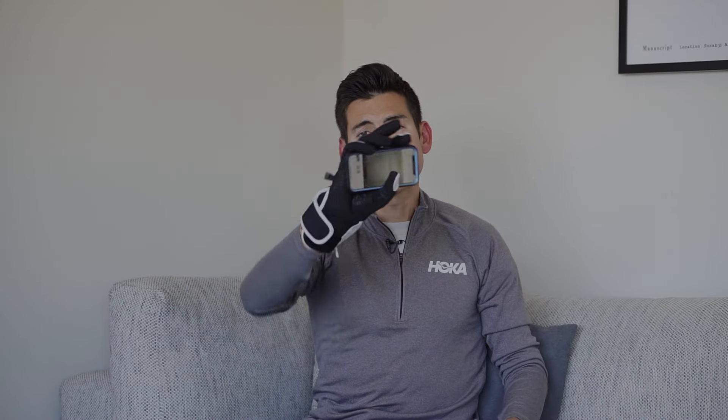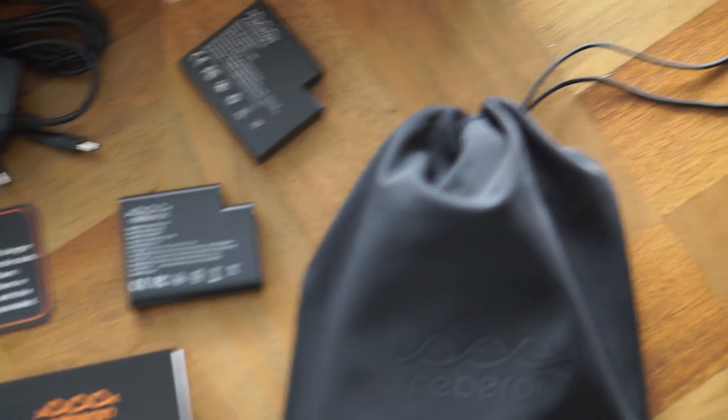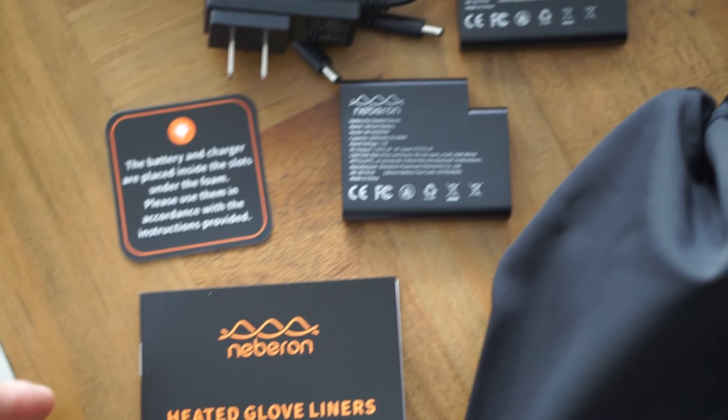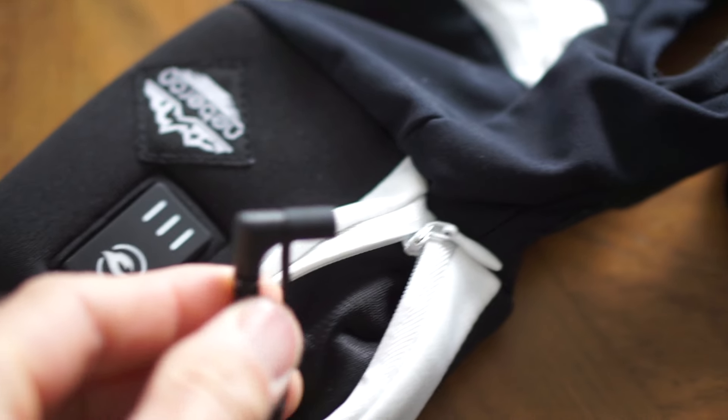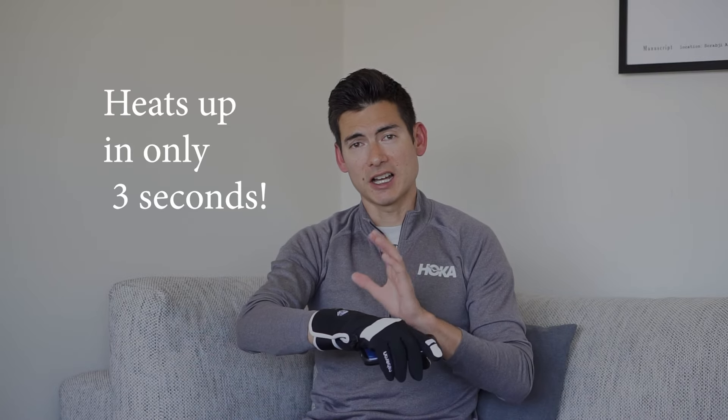And the palm is anti-slip — it's got a great grip. The cuff here on the wrist is where the battery compartment is; you actually charge up the battery. It's real easy to use and it's actually compatible with the other Nebron gloves that I have. There's a little zipper pouch here where you plug in the battery, and then it's an adjustable Velcro cuff that you could tighten down. There's a quick button that heats up within three seconds, so really fast activation there.